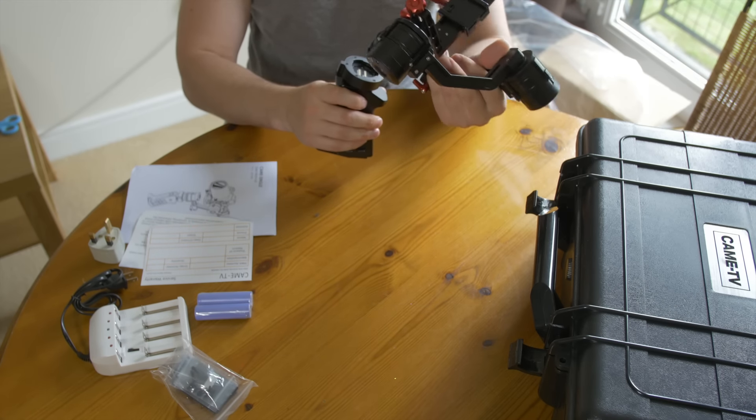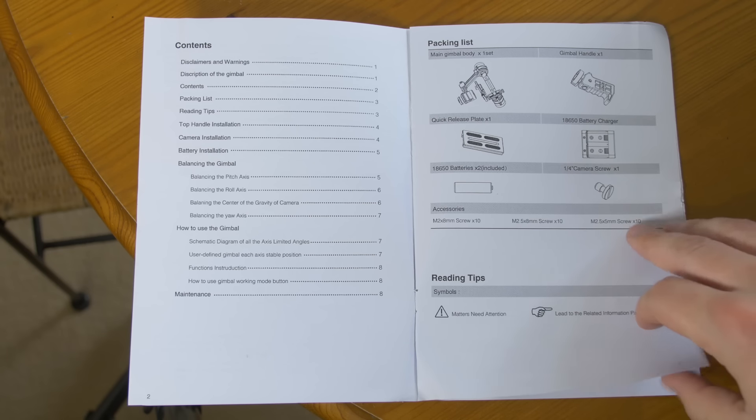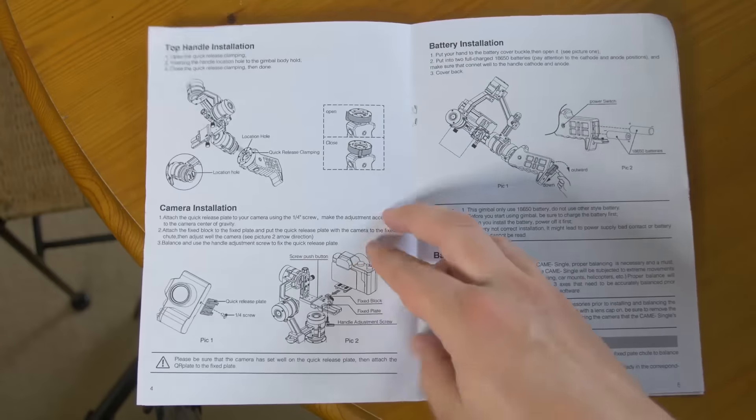Just before we move on to attaching the handle, I had a look at the packing list in the manual. One thing I noticed is that we've got everything in there, but we haven't got a USB cable, which is going to be a bit annoying when we try and hook the thing up.